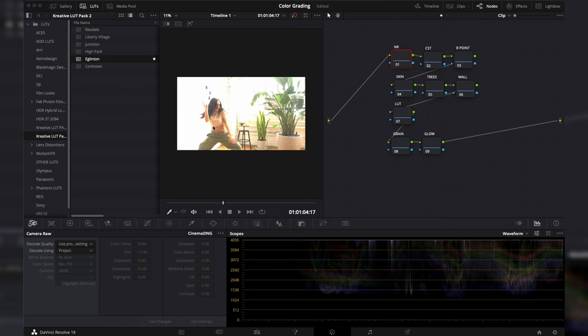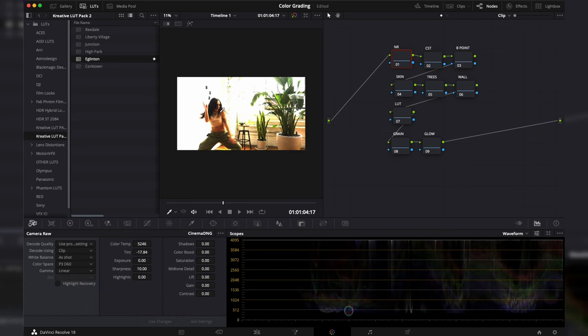Because all the highlights look blown out and the colors are off, you might think you've done something wrong. What we're going to do is change the color space and some of the RAW settings on this clip. We'll go into camera RAW, go to decode and set it to clip, then change our color space to P3D60 and our gamma to linear.